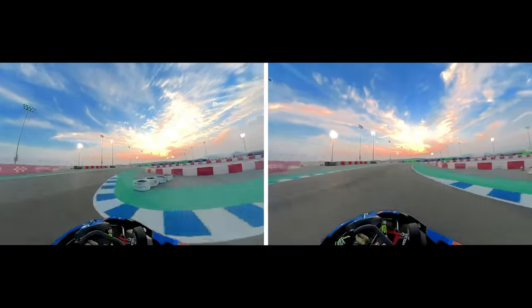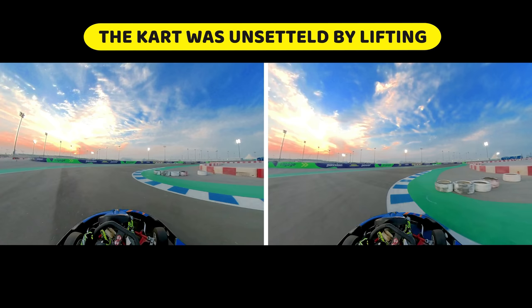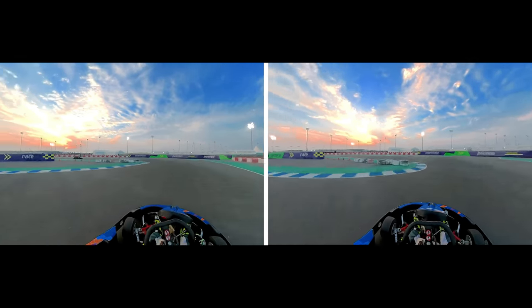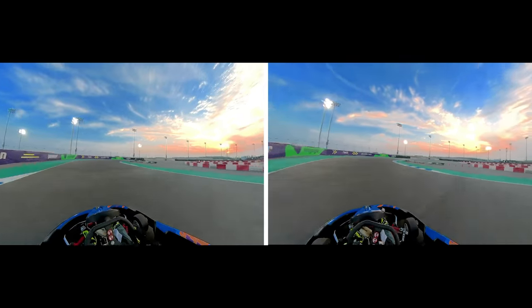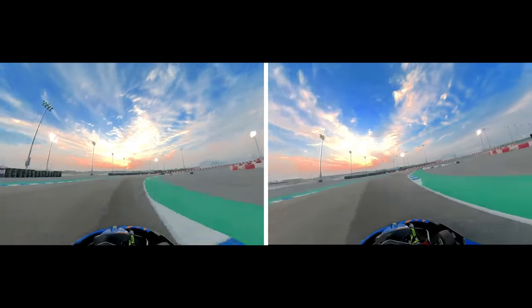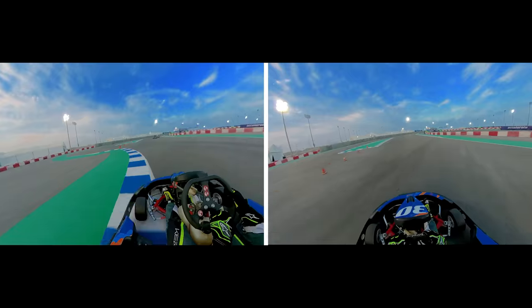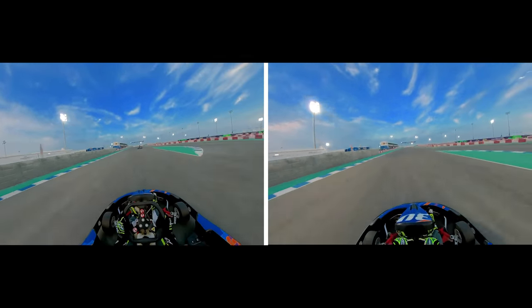Coming up to turn 15, the right-hander — by lifting on the left-hand side it slightly unsettled the kart, probably lost a tenth there. But again on the right-hand side, excellent rotation into the apex point. The final part of the lap is flat out, so it's all about your exit speed off turn 15. Because I got better exit speed off turn 15, this contributes to me pulling even further ahead all the way up to the line.